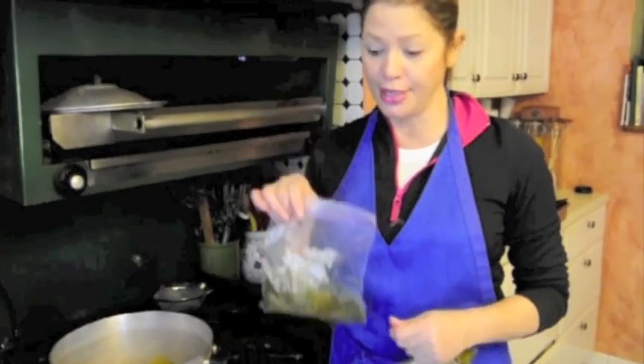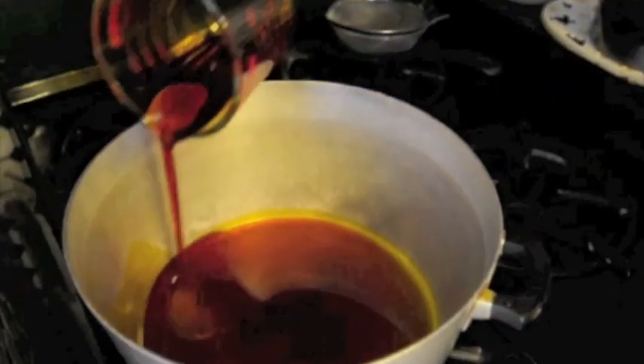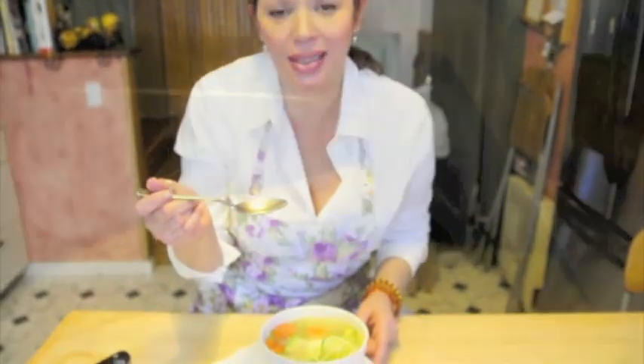Sofrito — you make it on Sunday, you put it in a freezer bag. Beautiful, vibrant color. That's not what they'll taste like. I don't know what that does.